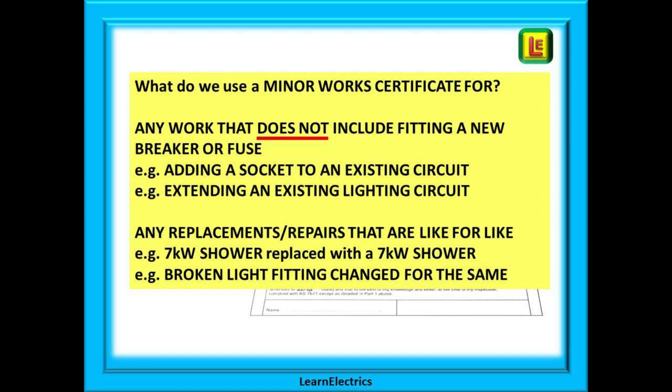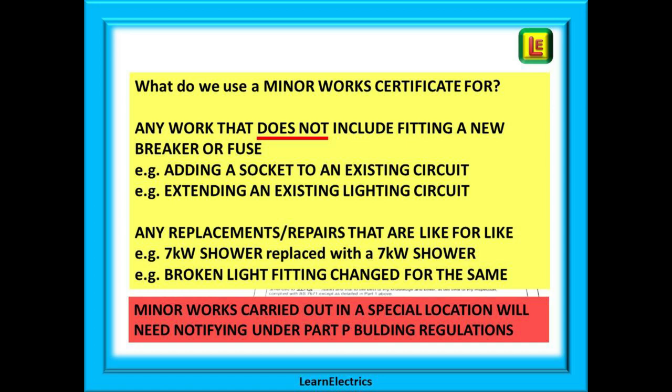Examples would be replacing an old 7 kilowatt shower with a new 7 kilowatt shower — notice that the power rating remains the same, the same cables are being used, and the breaker size is not being changed. Or changing a broken fluorescent light in the kitchen for a new fluorescent. Work carried out in special locations such as bathrooms will need to be notified to the local authority under the Part P scheme, and Learn the Electrics has produced a video on joining Part P schemes.